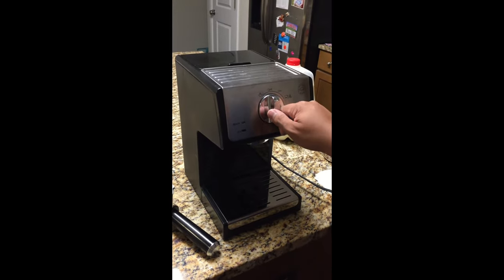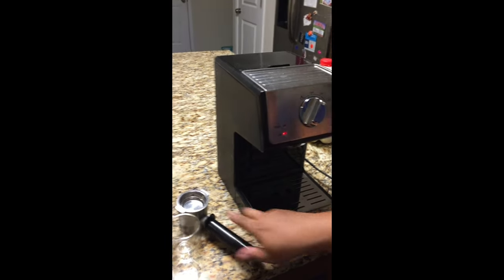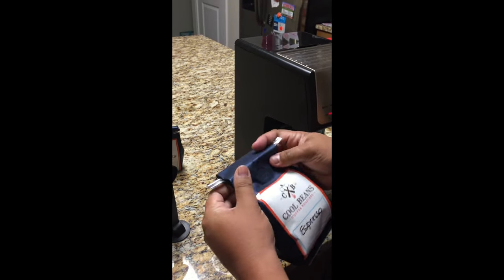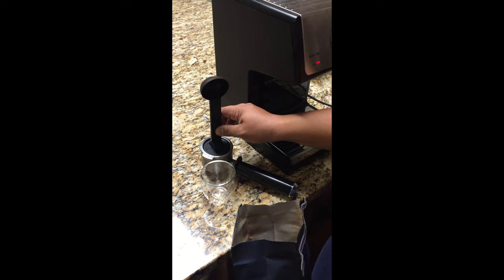Turn it on with this knob — right now everything is off, and you turn it on like that. You'll see the red light. You do need to make sure you have espresso in here. I'm using Cool Beans espresso. Use the measuring cup that comes along with the machine — this is one espresso scoop for one shot.